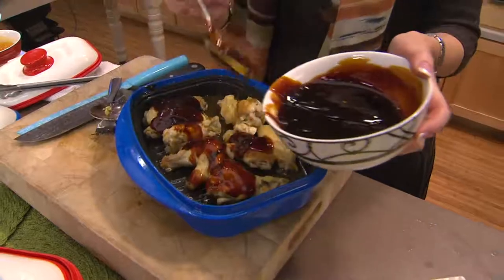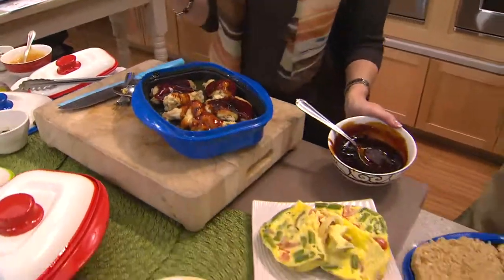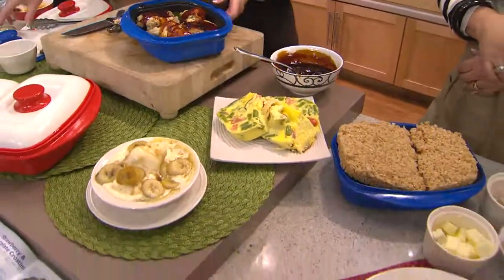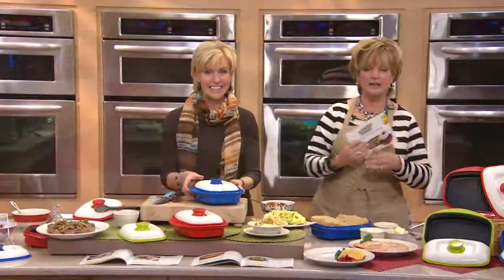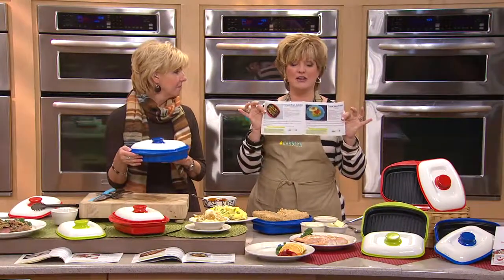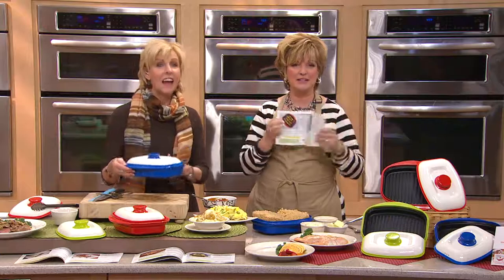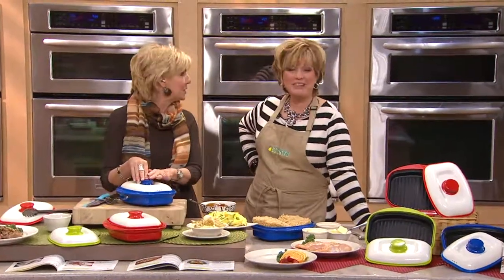You get flavor that you're not going to get elsewhere. Who needs deep fried chicken wings? Just grill them off and you will be good to go. You are getting 20 recipes to get you started, and then you'll have fun coming up with your own ideas for your new Range Mate. At QVC.com, if you go under the Range Mate, you'll find some additional recipes too.